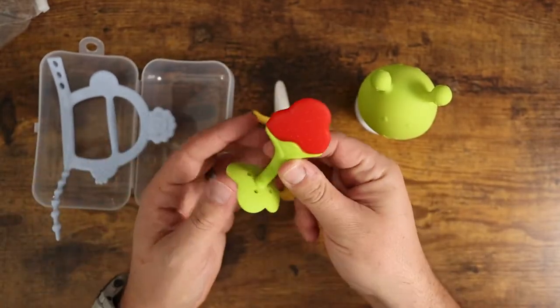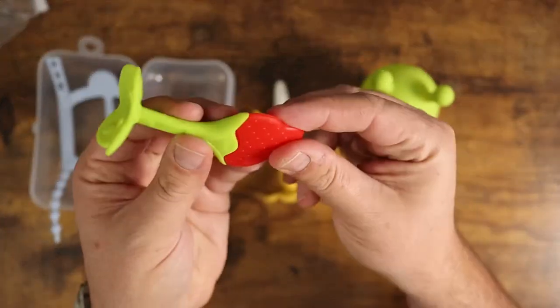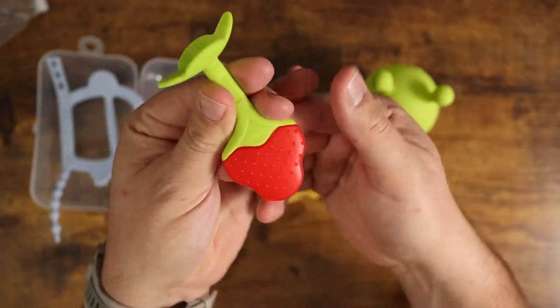Then you've got the strawberry with the little top up here. Again you've got those kind of little ribbed nodules on the outside there, and then a great little textured look to it that looks like a little strawberry.